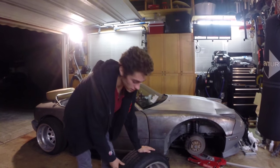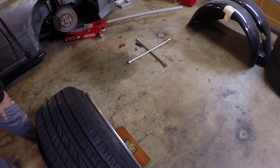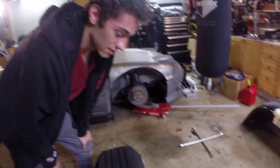We're going to go ahead and weigh this wheel. 52.1 pounds — that's a lot of weight.